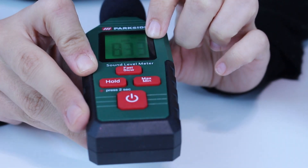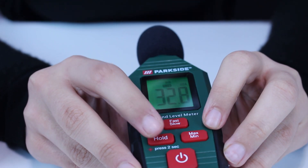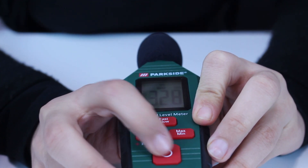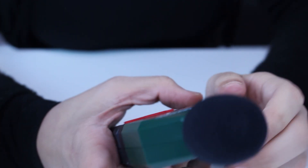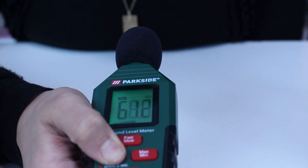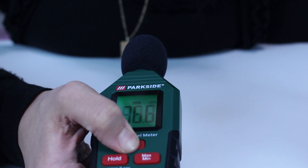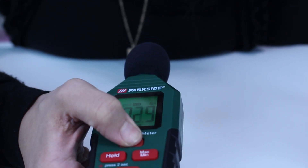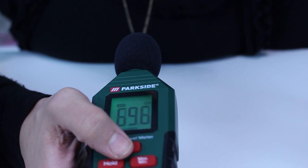This is the maximum decibel of my voice on a slow measurement, and you can see the minimum. We can try again — hold for two seconds. We turn it on and hold. We go on fast or slow — fast, slow, fast — and now we will see the maximum and minimum measures within my voice. Our maximum is 83.6 and our minimum is 36.6. Hmm, interesting, very interesting.